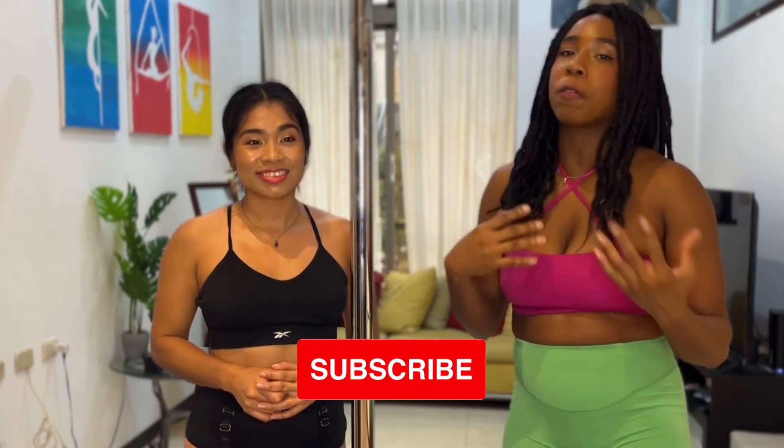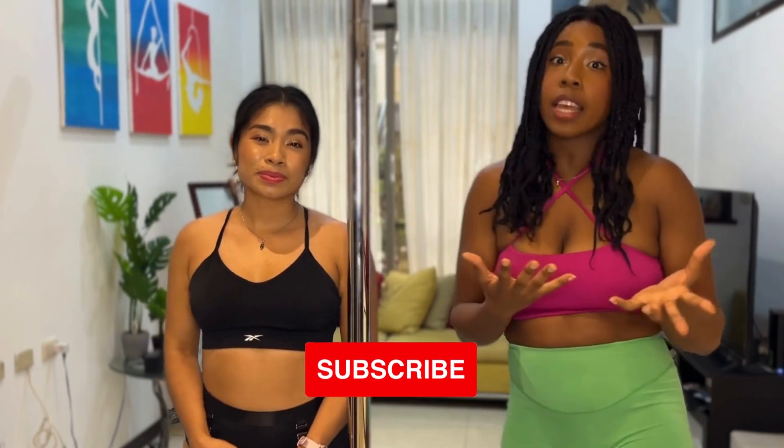Thanks so much for watching this video. Once again, if you're not subscribed to the channel, feel free to subscribe — we post videos like this every week. If you enjoyed this routine and want to challenge yourself with another intermediate routine, check out the tutorial that is on the screen. It's a routine that allows you to create lots of beautiful shapes with your body. Until next time, bye!